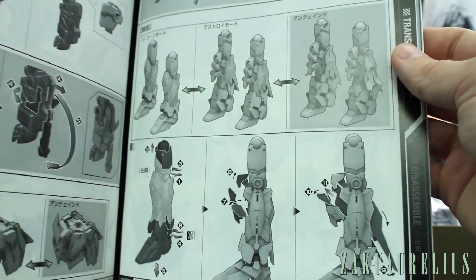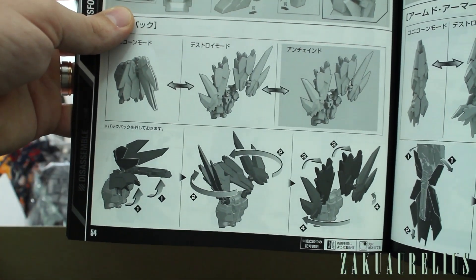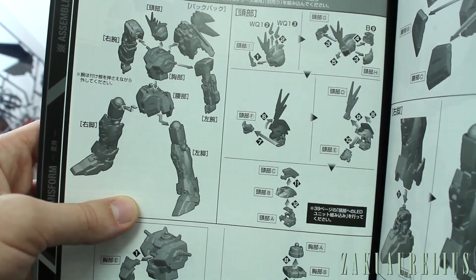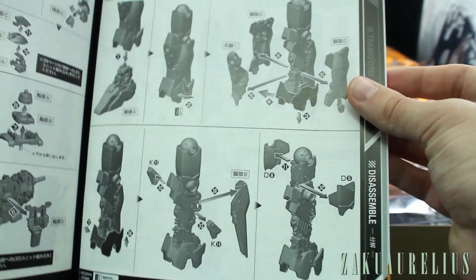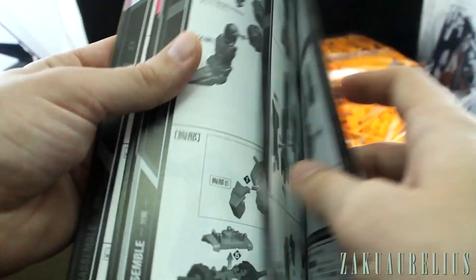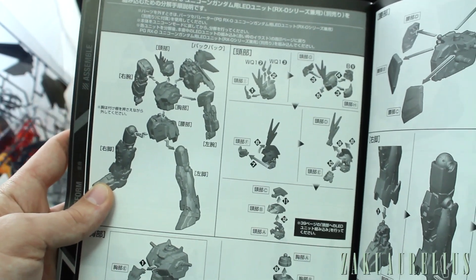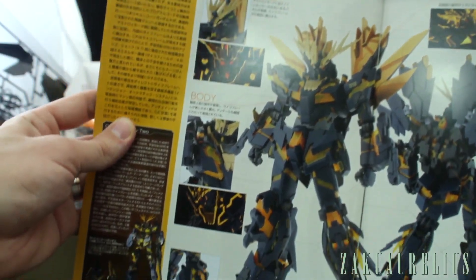The manual also covers how to change the revolving launcher to use the beam effect part, how to mount stuff onto the base, and how to transform it into destroy mode — you build it in Unicorn mode and then transform it if you want. I'll be doing some live broadcasts of building this, so I'll post details on Facebook and Twitter. If you can't watch it live, you can watch it on my channel later. There's also a section on how to disassemble it if you built it first without the LED unit and want to add one later.